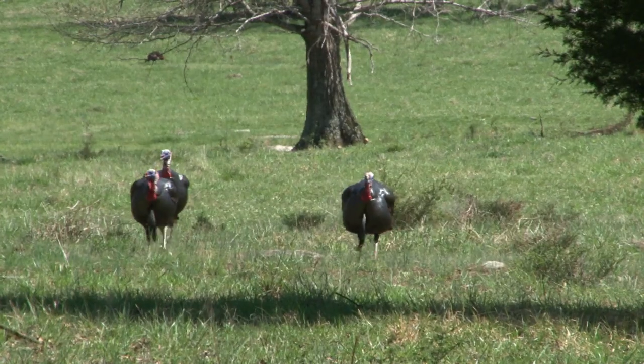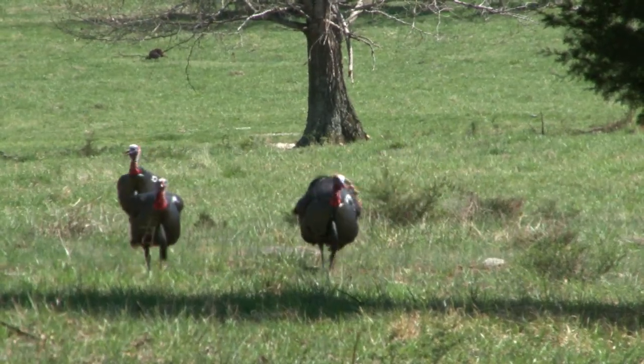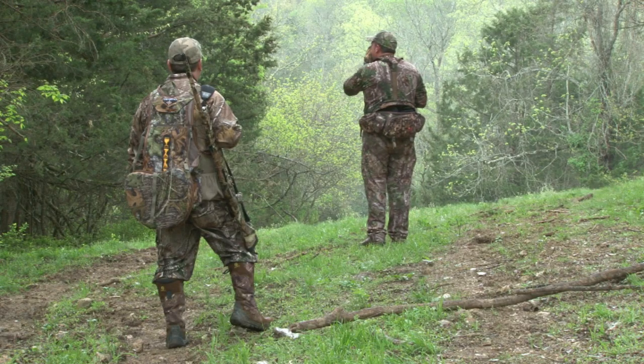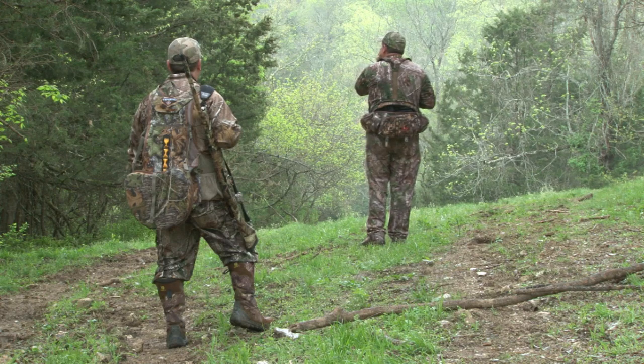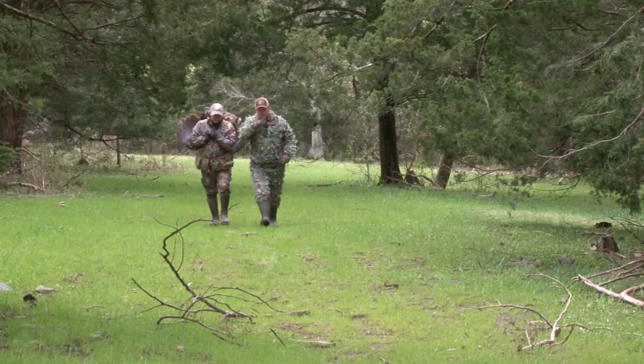If you've watched the Rugged American Hunter series much at all, you may have heard me say that when I first got started turkey hunting, there wasn't a lot of information out there — not a lot of content. You were grabbing any magazine article, any VHS tape, anything you could get to learn how to do it better. And I think that's what I love most about the family at Mossberg: we're putting out a lot of content to help people get better.